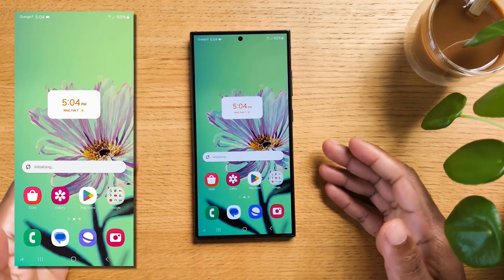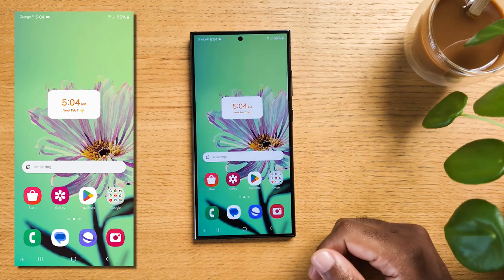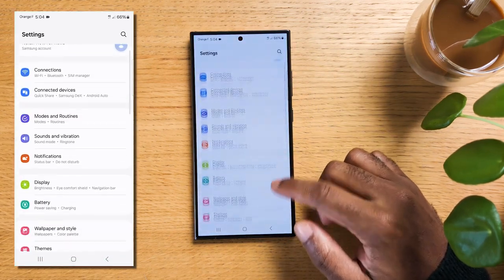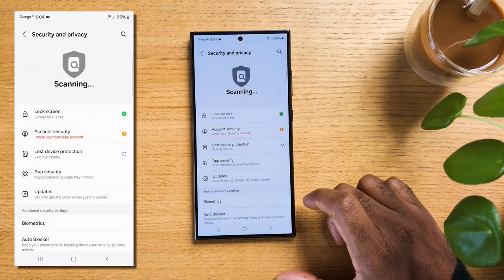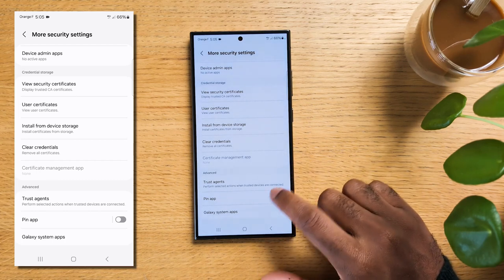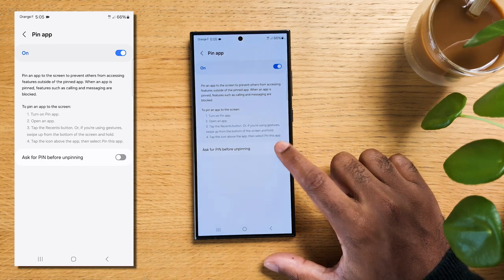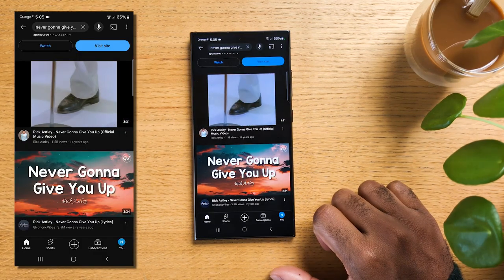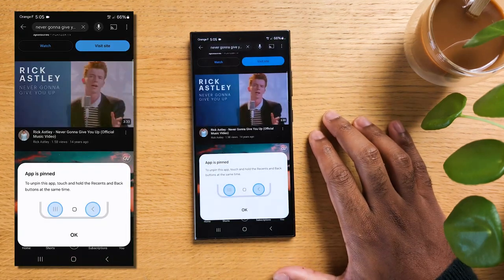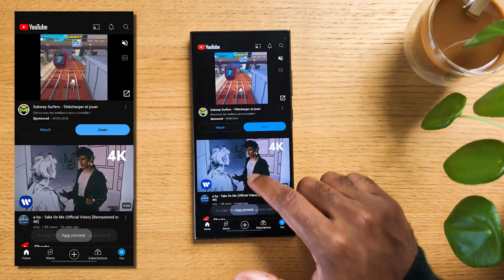Now if a kid in your family comes up and asks for your phone to watch something or play a game, there is a way to prevent them from snooping around. Swipe down and tap on the gear icon to go to settings, scroll down and tap on Security and Privacy, next tap on More Security Settings, and all the way down you'll find Pin App — turn it on. I also recommend you turn on Ask for Your Lock Screen Method Before Unpinning. Now whenever you're on an app like YouTube, go to the card view, hit once on the app icon, then select Pin This App. You can use YouTube perfectly but cannot get out of the app unless you press both the recent and back button and enter your lock screen method.